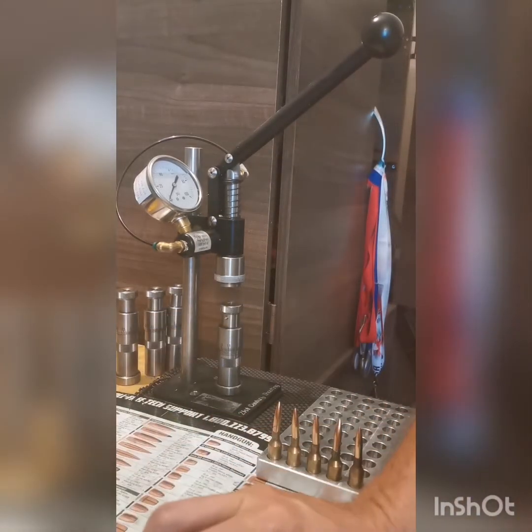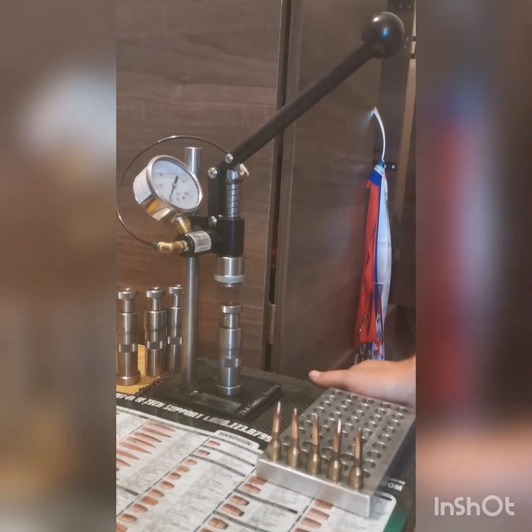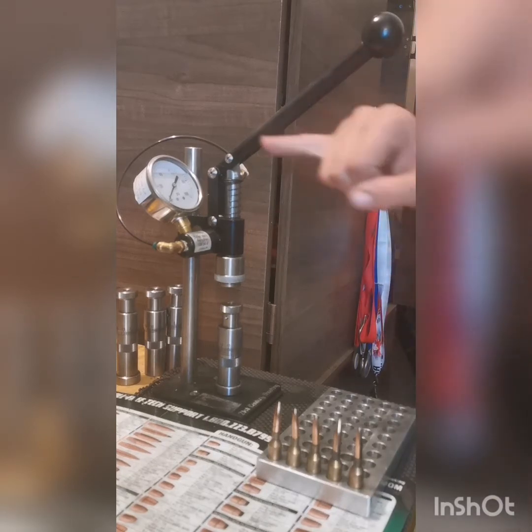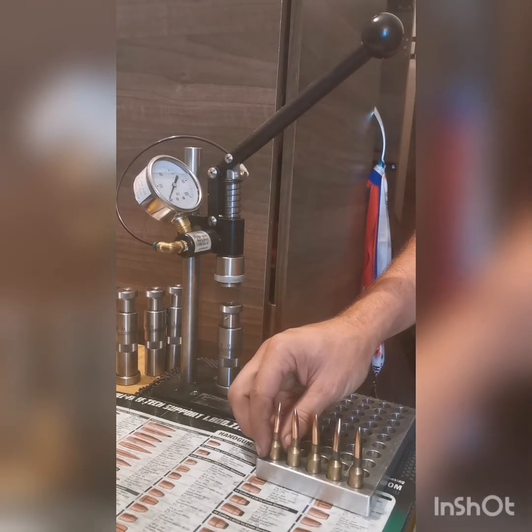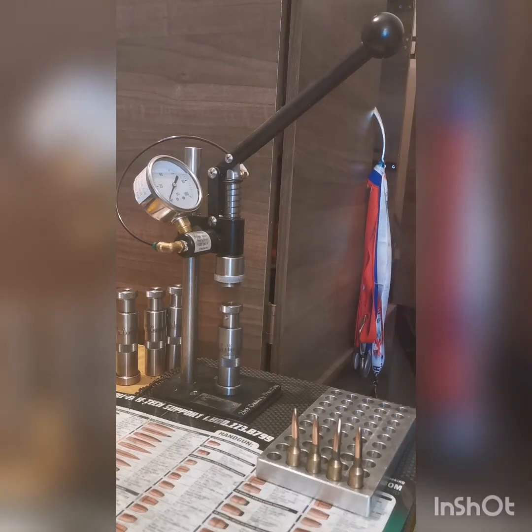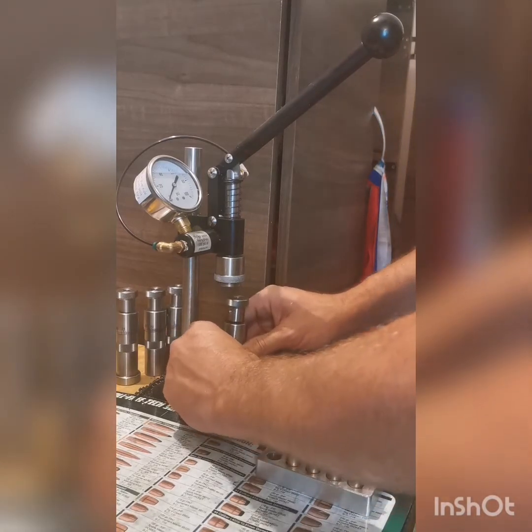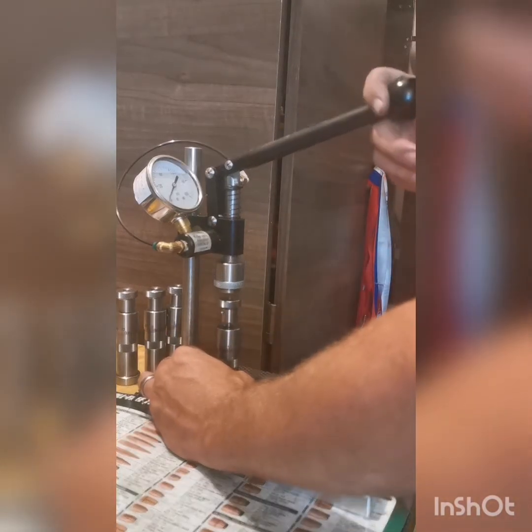I've got a couple of bullets here that I'm going to quickly seat to show you the type of consistency I'm able to achieve. Kindly focus up here on top — the camera is properly focused there on top so you can see the dial moving up and down. Here goes the first one.